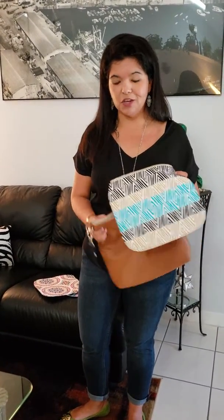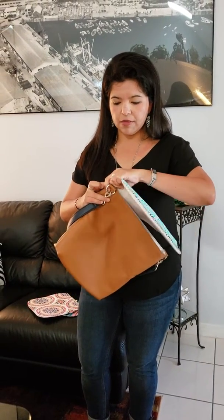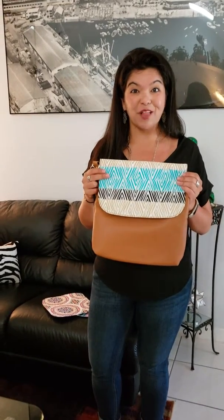This one is just so cute. I love it because you can really mix your classic colors, your neutrals, with some of your more vibrant colors like that aqua that's in here. And of course, you just zip it right up, and look at that — you have your new flap.